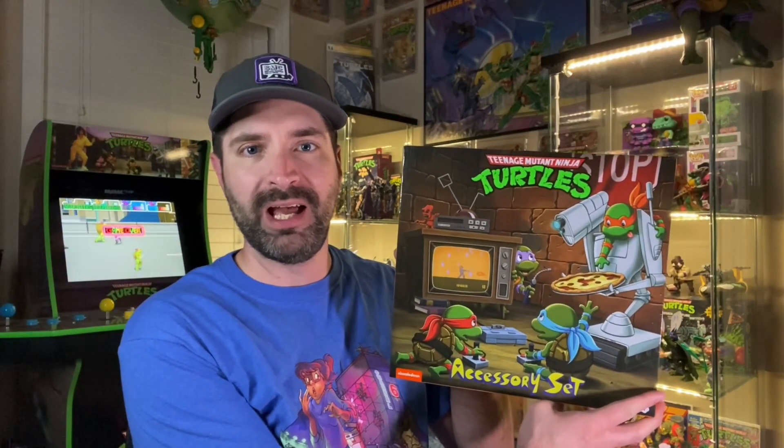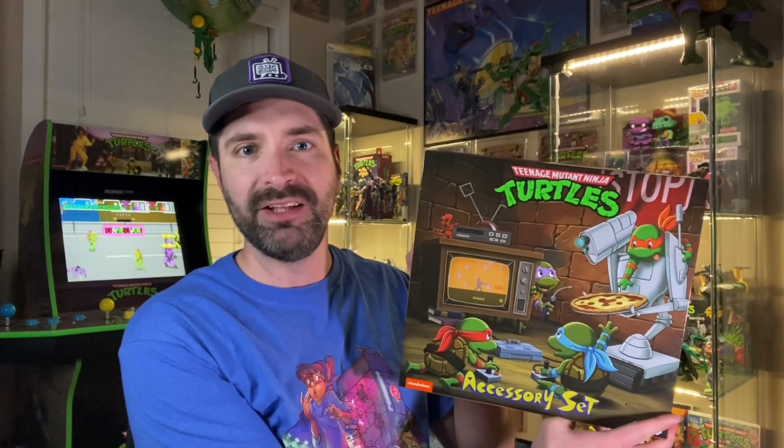Hey friends, welcome back to another episode of Saturday Morning Collectibles. Today is going to be what I hope is a very awesome unboxing for you guys — NECA's TMNT accessory set that just released a couple weeks ago at Target for their Haul-a-Thon event. So let's get into it.